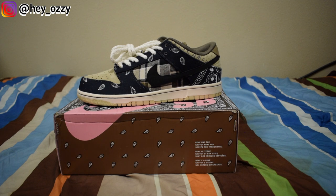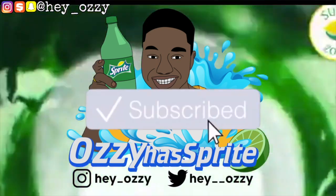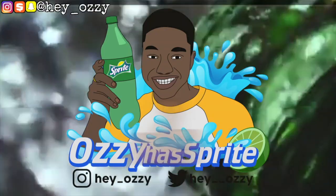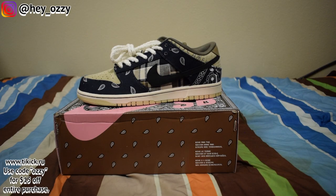I'm going to be doing a review on the Nike SB Dunk Low Travis Scott, a.k.a. the Cactus Jack SBs. I got these shoes on tkick.ru — if you use my code OZZZY you'll get $15 off your entire purchase.